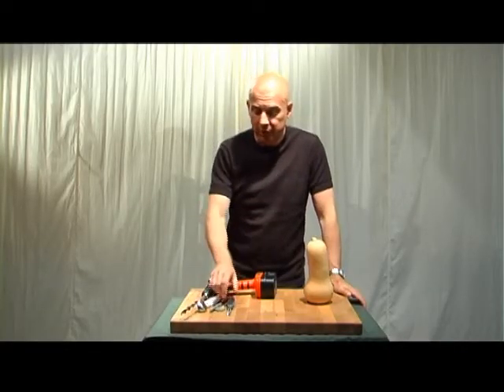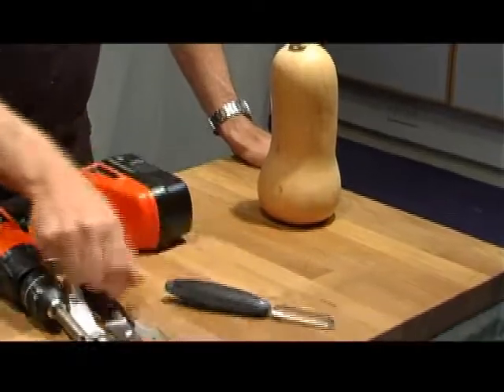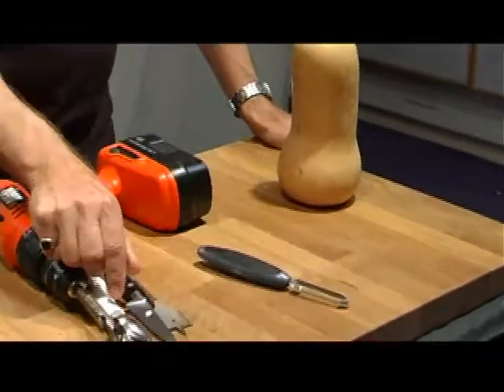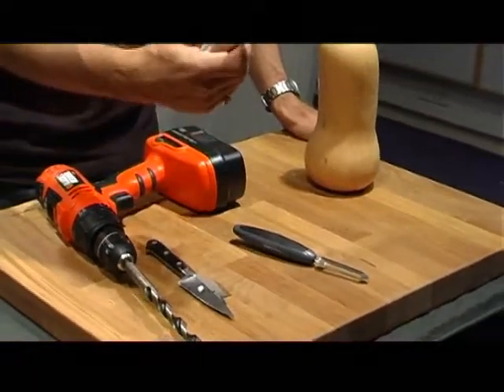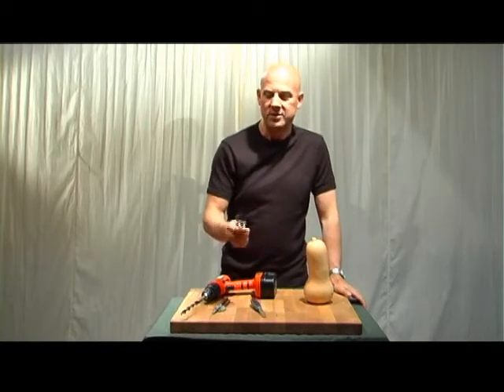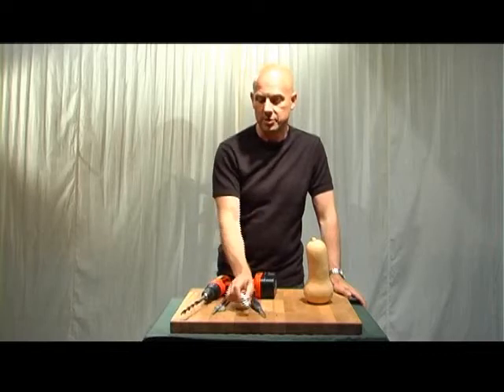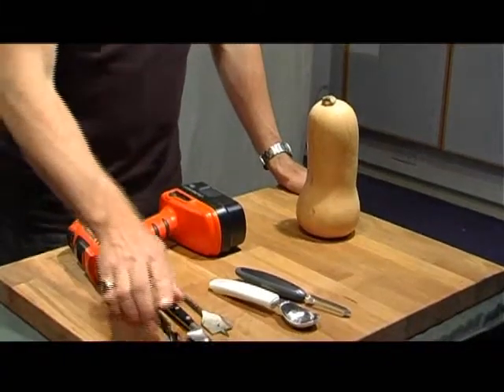I need a bunch of tools. I need something really good for gouging - a potato peeler is quite good for that. I believe you don't mean gouging your hand. No, I mean gouging the instrument - try not to gouge your hand. We need something good at scraping; a really good thing to use is an ice cream scoop, a sharp knife, and a drill.